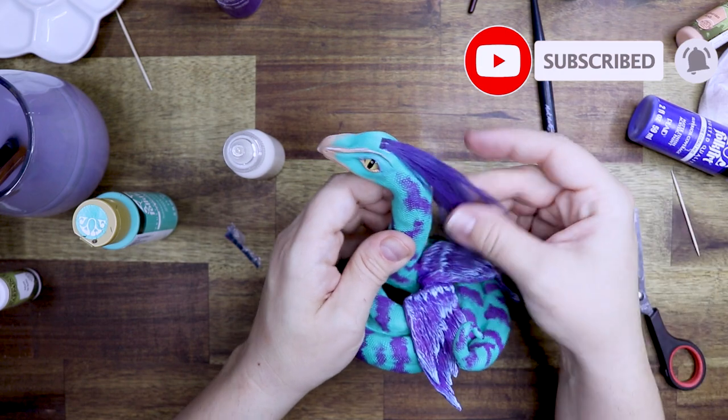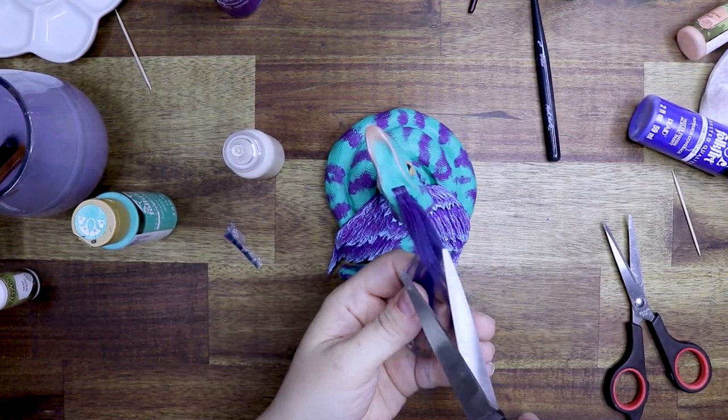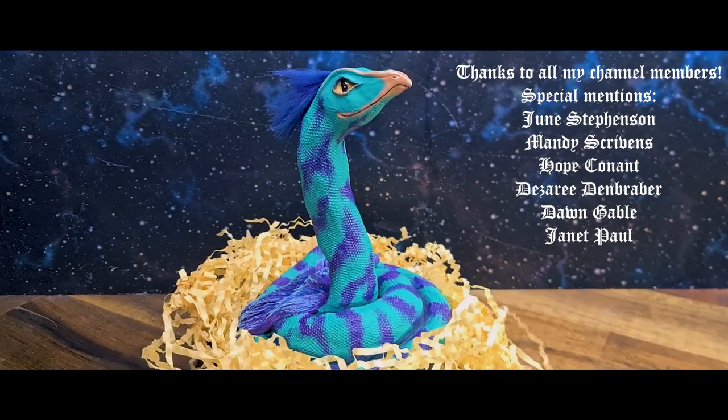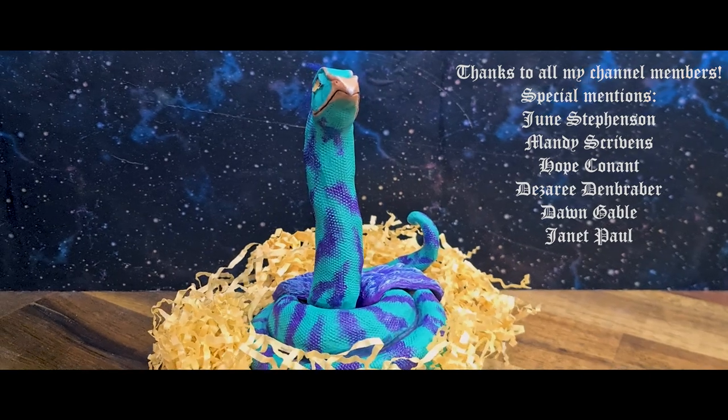I really love how this is looking but it's a little bit long, so let's trim it off. It's always better to start long so you can always trim it back — you cannot glue it back on. And this is the final result. I'm really really happy with how this little creature turned out and I hope you enjoyed watching this video.